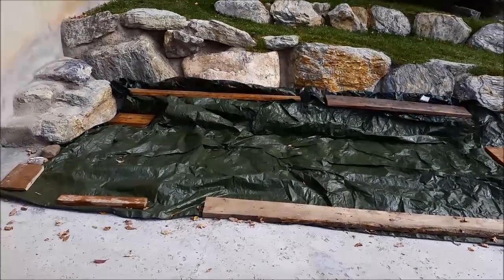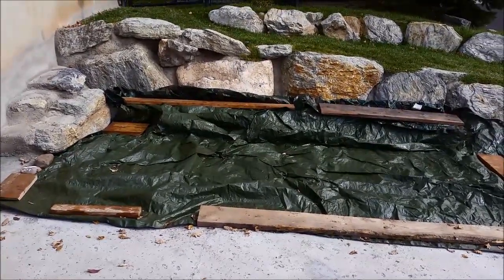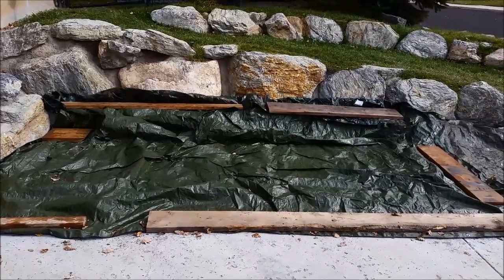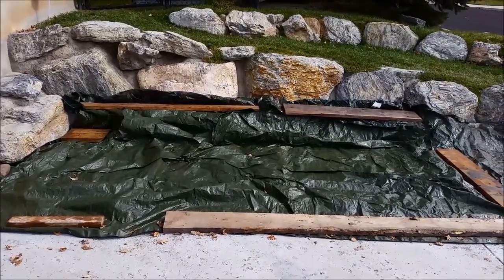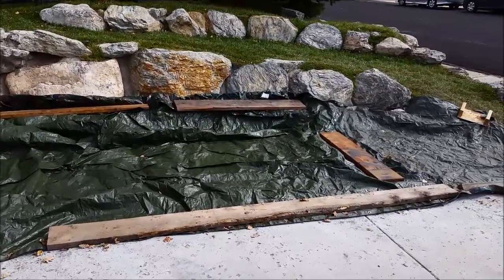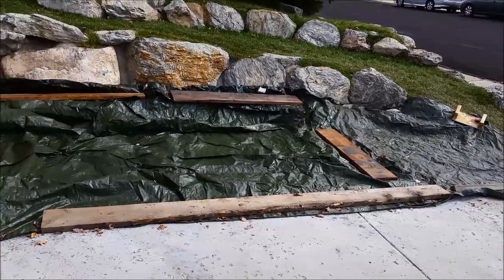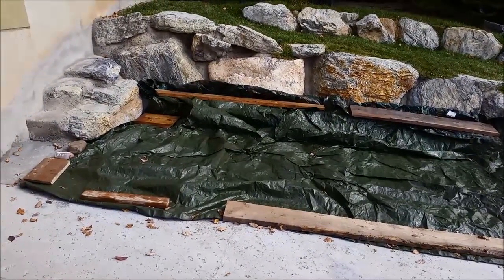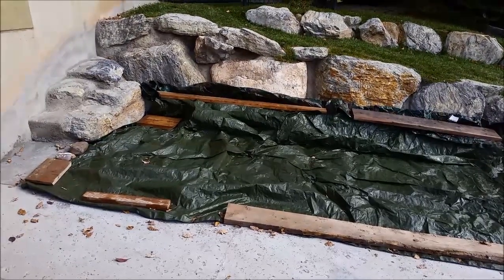It's been getting pretty cold at night, only mid to high 40s during the day. I covered the concrete yesterday evening before it got dark just to keep the newly poured concrete a little bit warmer. That's what you want to do in cold weather — you don't want it to freeze while it's curing, and in cooler weather it takes much longer for the concrete to cure.